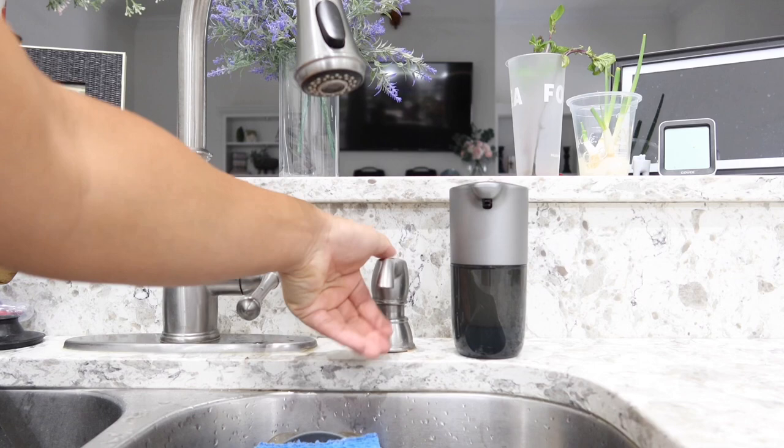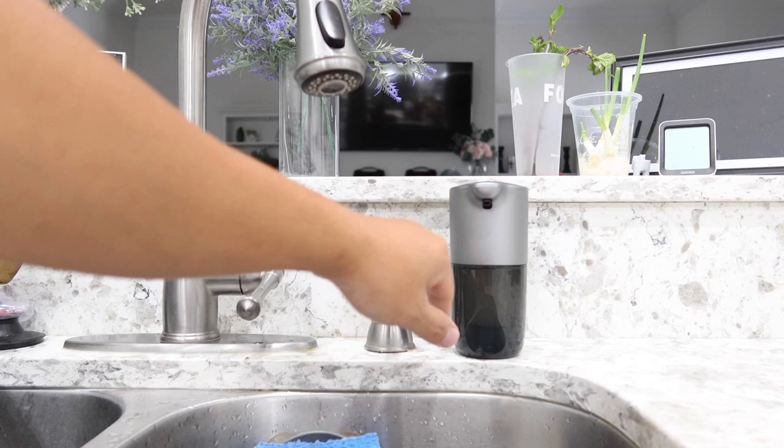With all that being said, I love this new product. This is the Foma touchless soap dispenser — I will leave the link in the description box below. Feel free to check it out, thanks everyone for watching, and I will see you all in the next video.